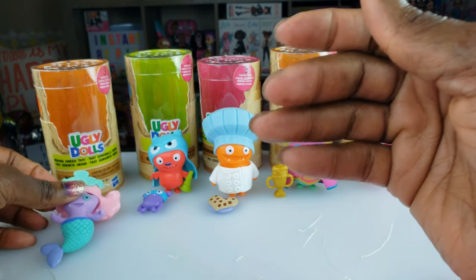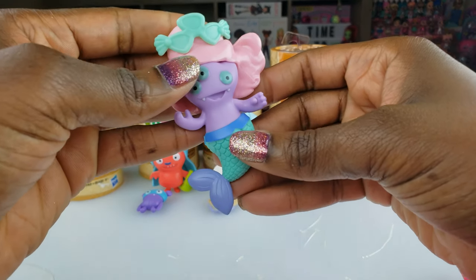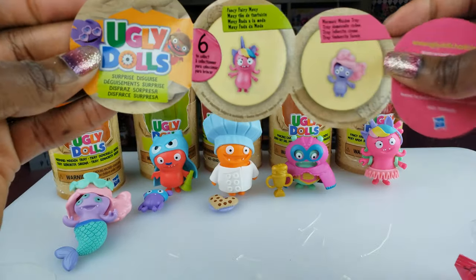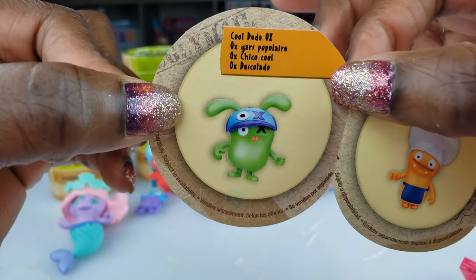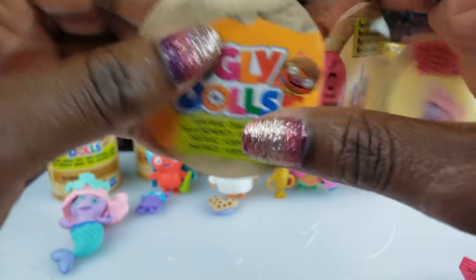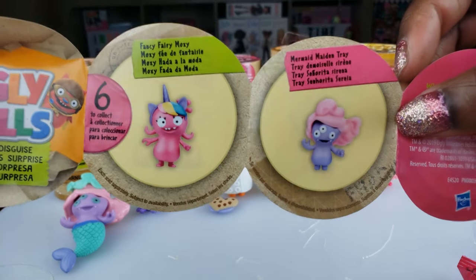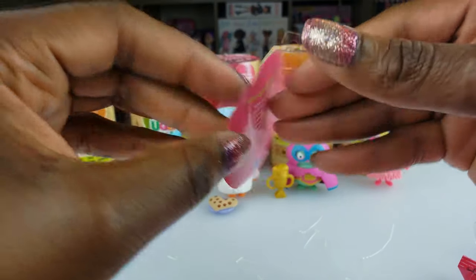Alright guys, that's all we had today on Instant Ride Play. We did an unboxing of five super cool Ugly Dolls figures, and they came with different accessories, which was totally awesome. There's a total of six to collect. The only one we didn't get was Cool Dude Ox — so I've got to look for him. But we got the chef, the pancake champ, the super lucky bat, fancy fairy moxie, and mermaid maiden. We only need one more to complete our collection — that's going to be exciting!